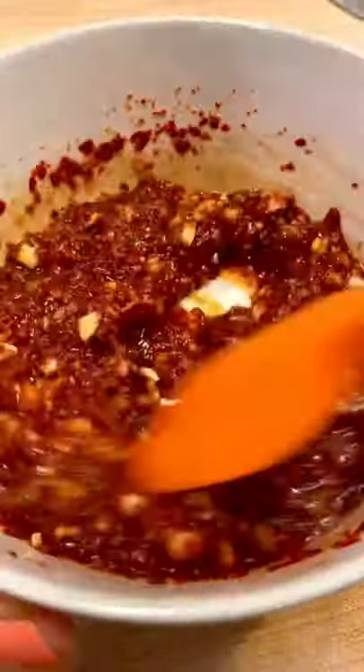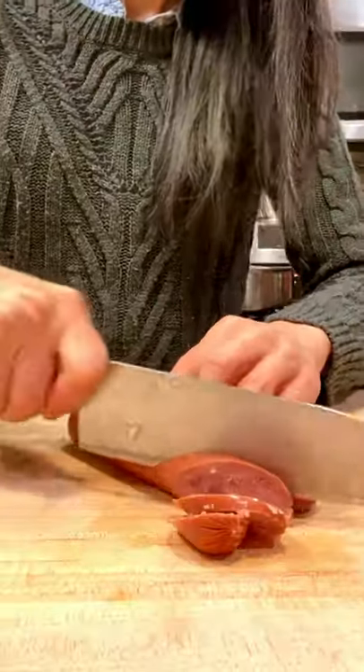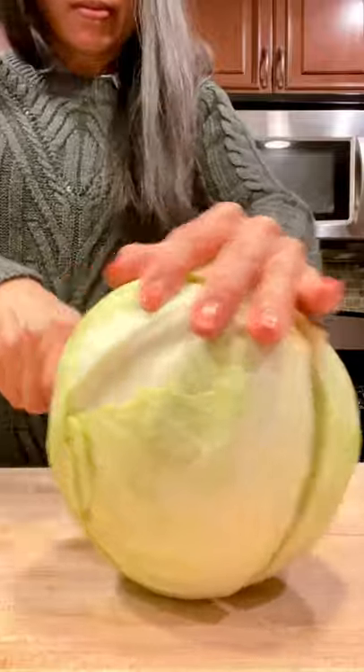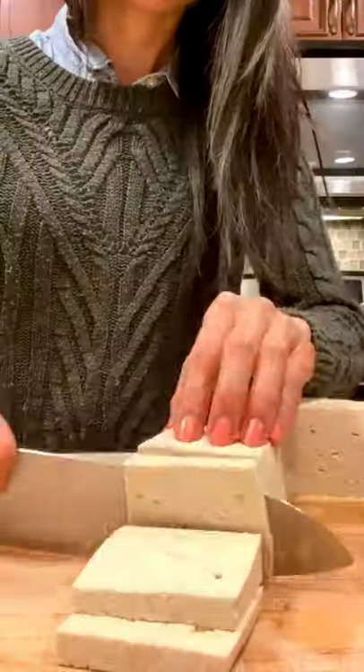부대찌개 is a fusion dish made up of processed American products like spam, hot dogs, and beans, which Koreans obtained from American army bases after the Korean War. They paired them with traditional Korean ingredients, and not surprisingly, it was a match made in stew heaven.